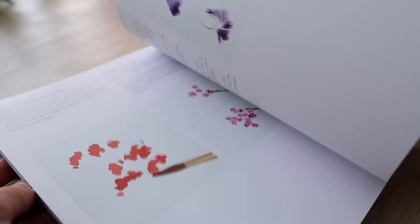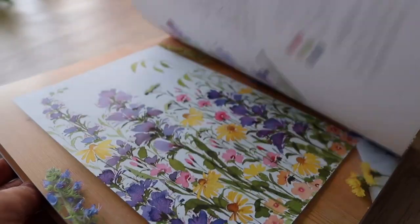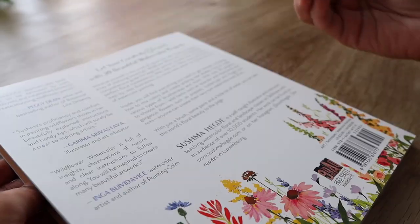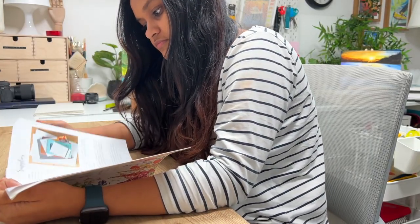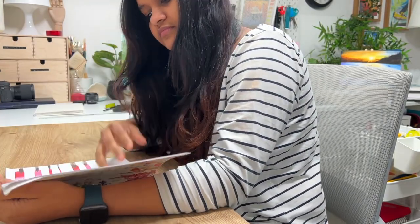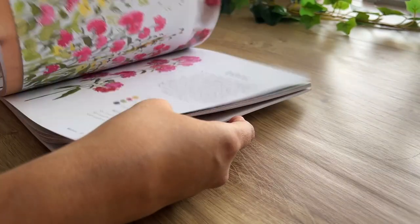As I went through the book, I was stunned by the sheer beauty of each page. Every picture in the book just made me speechless. The pictures, the props, the flower arrangement, the style — everything speaks for itself. I am out of words to describe the beauty of it.